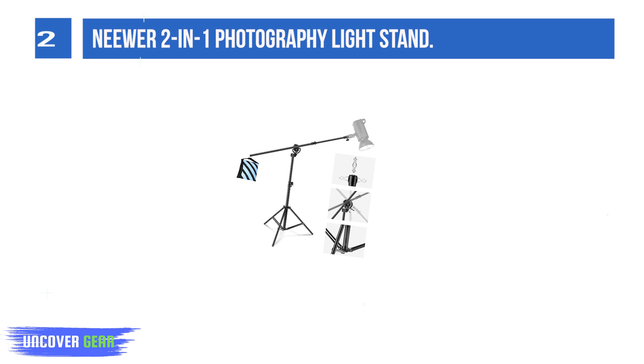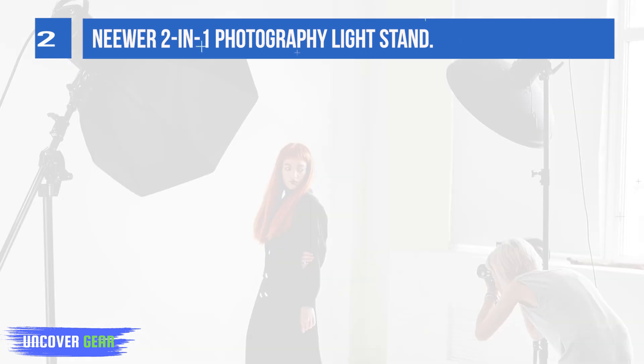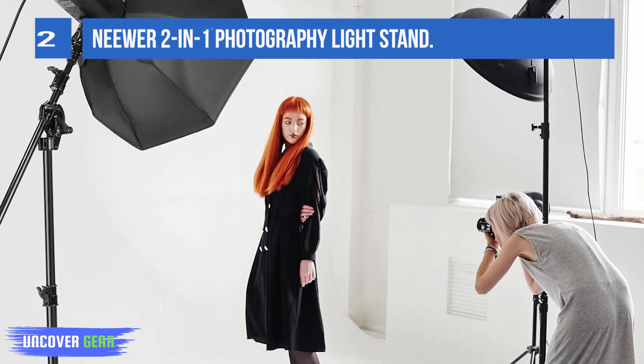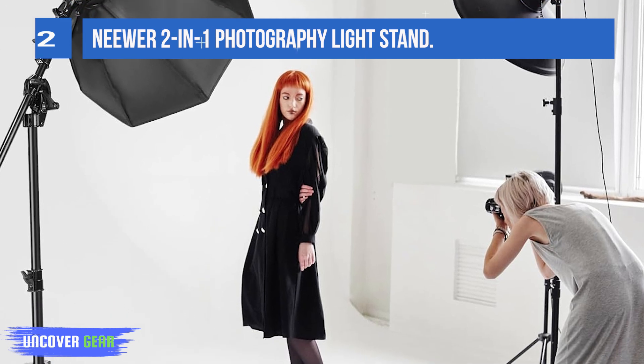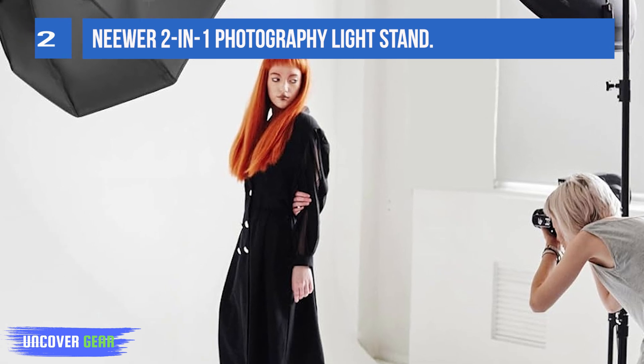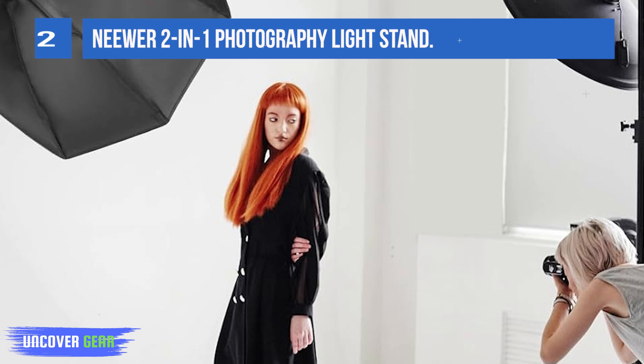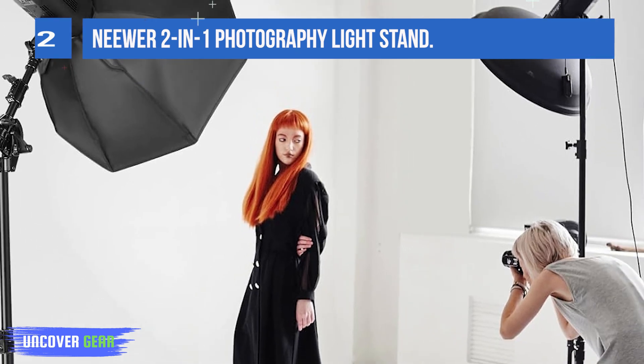This 2-in-1 Naewear Light Stand with a built-in boom arm offers remarkable flexibility in equipment mounting and trustworthy stability in different shooting scenarios, indoor or outdoor. Via the screw knobs, you can raise the light stand from 3.6 feet to 9.7 feet (110.5 to 297 centimeters).